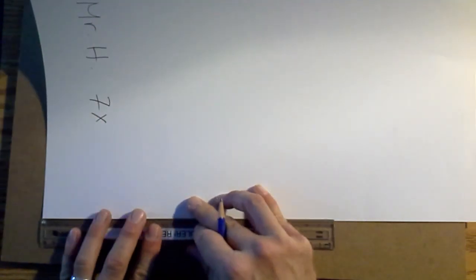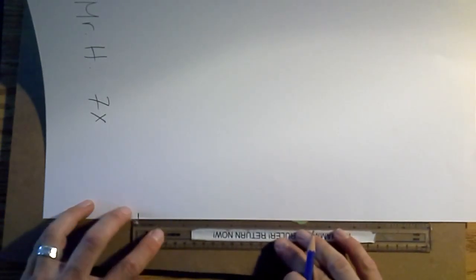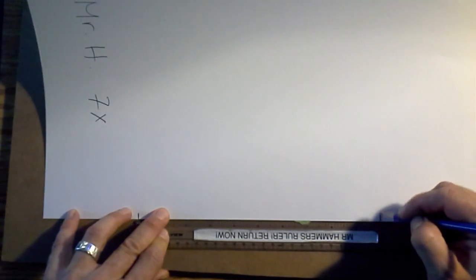Then you're going to do the same thing on the bottom side. Count out from zero, measure to the four, put a little tick mark. Then from that four, measure out to ten. Now you've got four tick marks total. Now you will connect those tick marks.